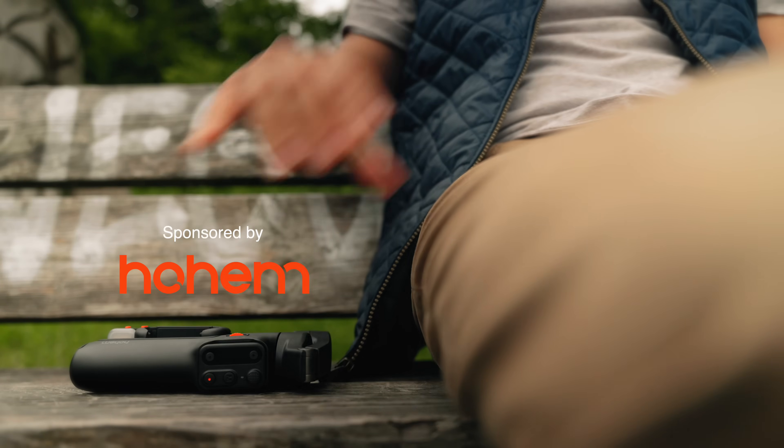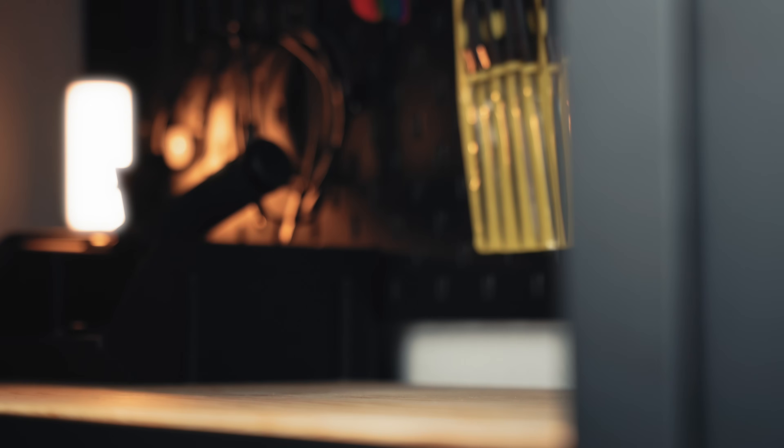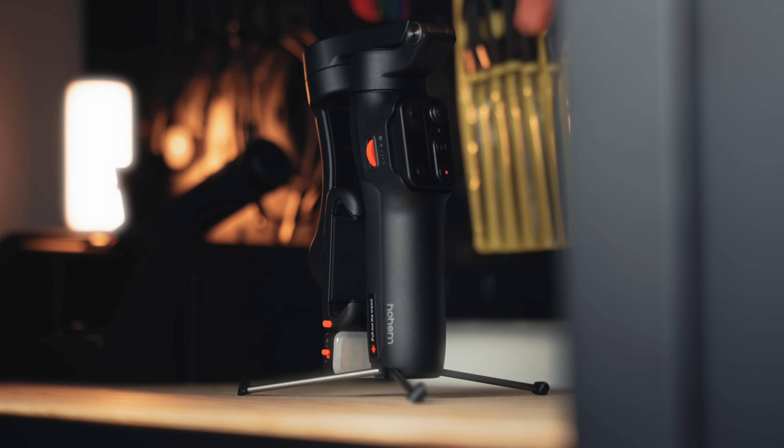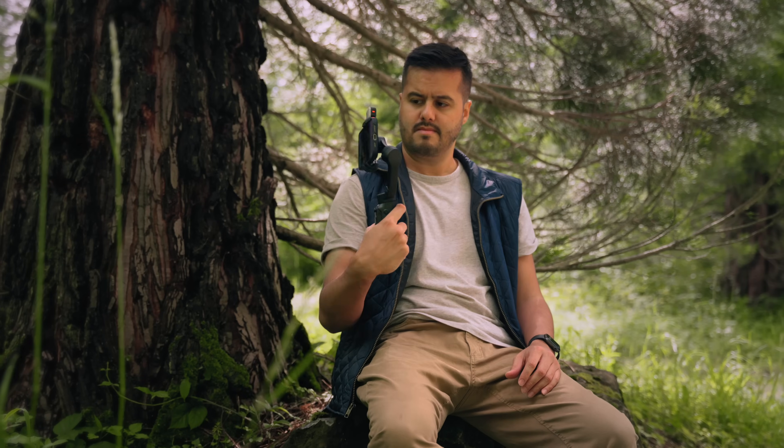Full disclosure, this video is sponsored by Hoem, so I want to thank them for making this video possible. I believe many of you will find this gimbal very useful, especially for those looking for an AI tracking feature that doesn't require a dedicated app. Hopefully by the end of this video, you will know more about this gimbal and how it can be useful for your content creation needs.